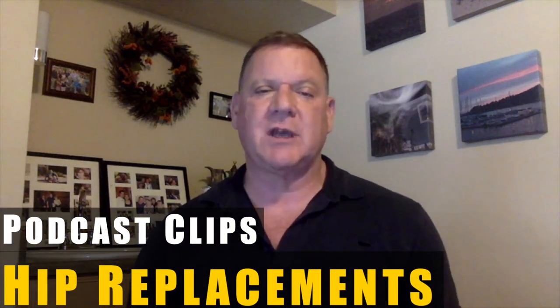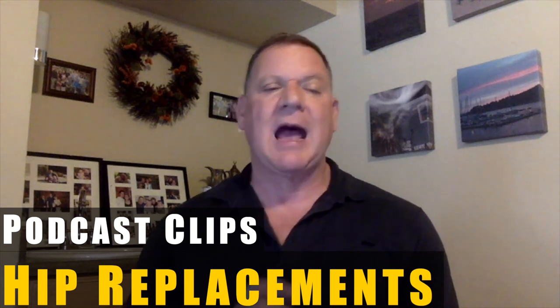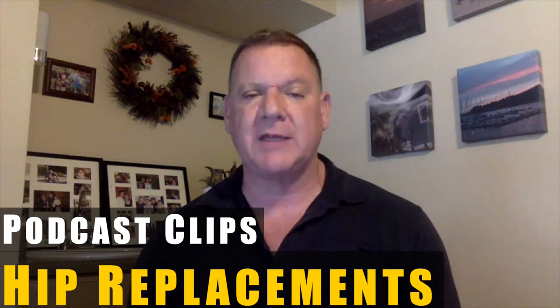We've had a couple of questions about hip replacements. Neil asked specifically — he's had both hips replaced — for any advice on training around these surgeries. Well, here's the funny thing: if the surgeries were done well, there should be no training restrictions around them.